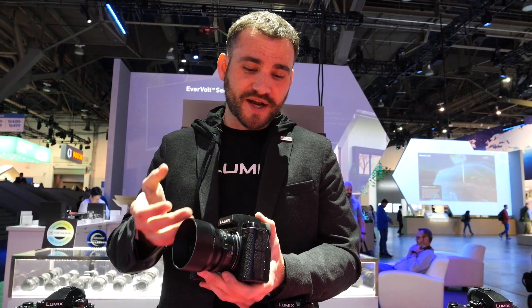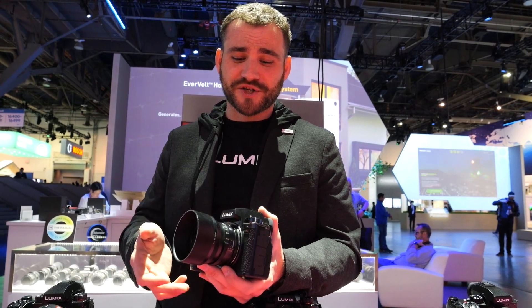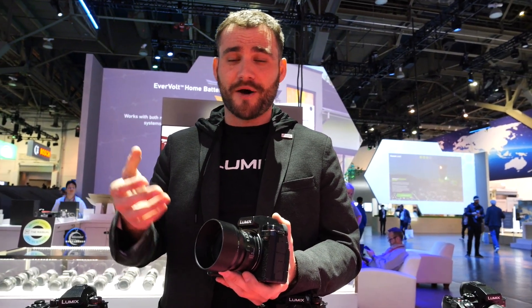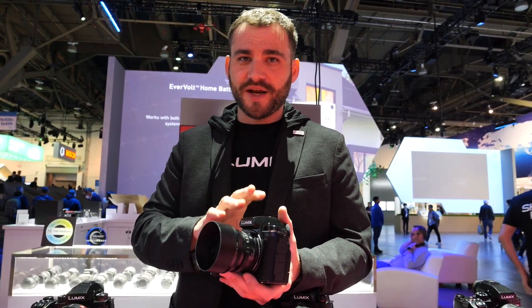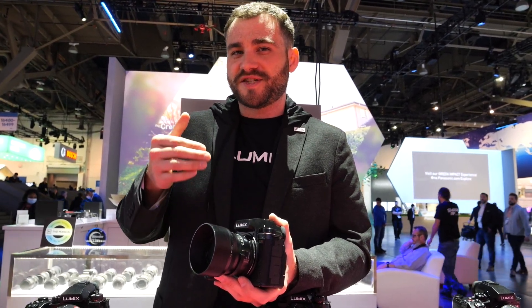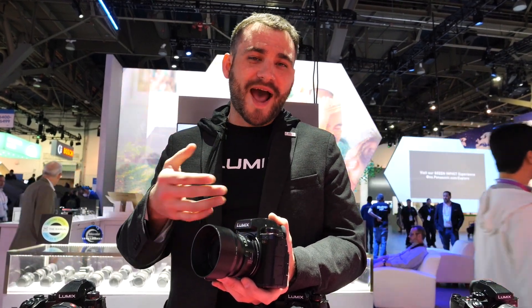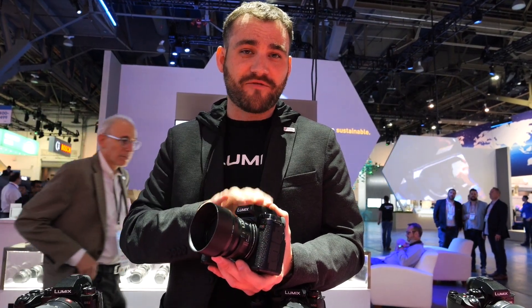Outside of that, you've got amazing photo features at 30 frames per second with electronic shutter. Live View Composite is a feature coming in a firmware update. And even for those who want to get into the S5 Mark II but want a step up in video functionality, we've added the ability to output raw video data over HDMI.